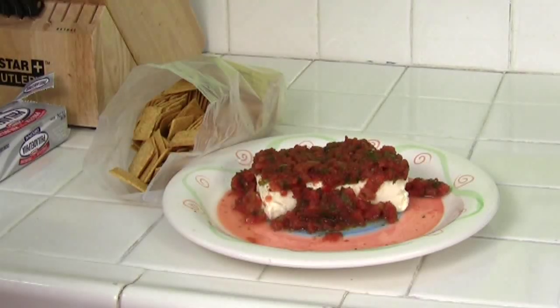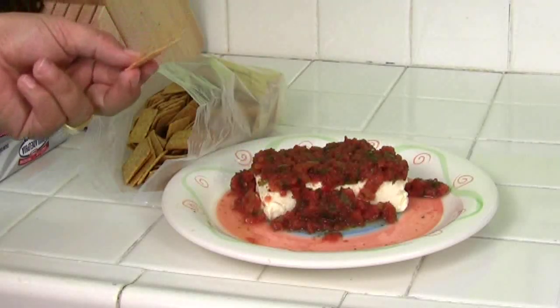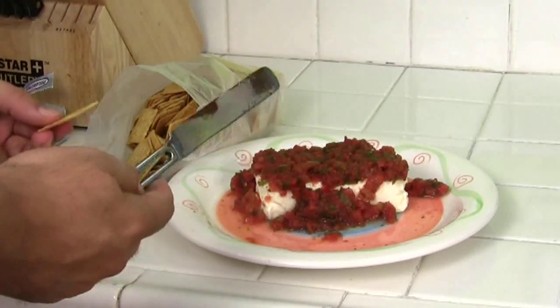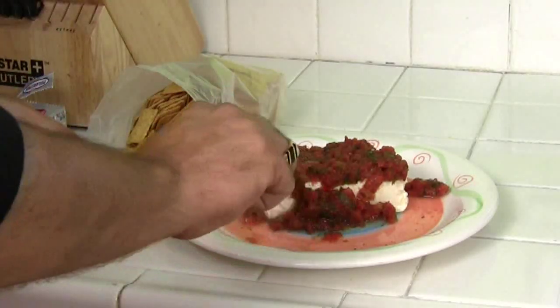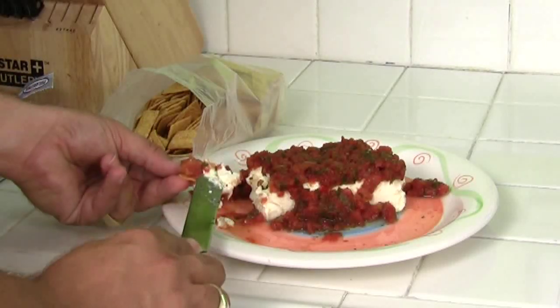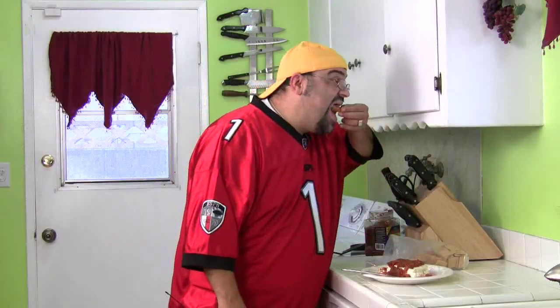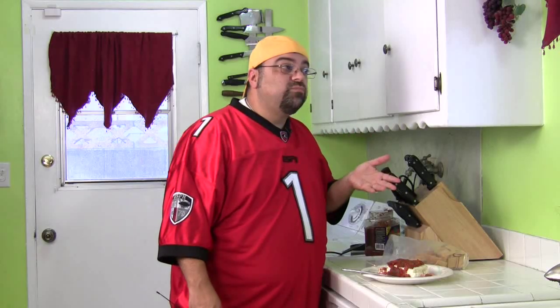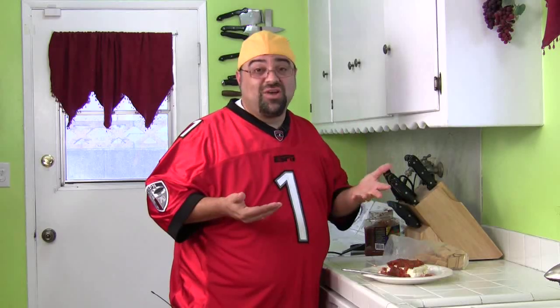Now guys, listen carefully — this is etiquette. If you have company over, don't take your cracker and dig in and take a big chunk. Grab a butter knife. If you're by yourself, have at it. If you have company over, just grab a little bit of salsa and a little bit of cream cheese on your cracker. Make a plate full of those — it's delicious. You would never think those two would go together, but they're amazing together. It's like my dips video — here's another one you can add to the dips. Try it and write me to let me know what you think.